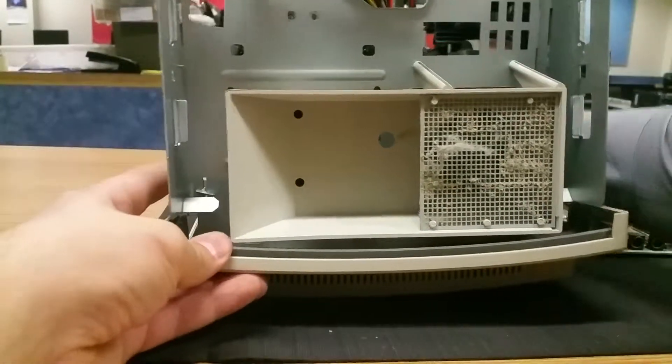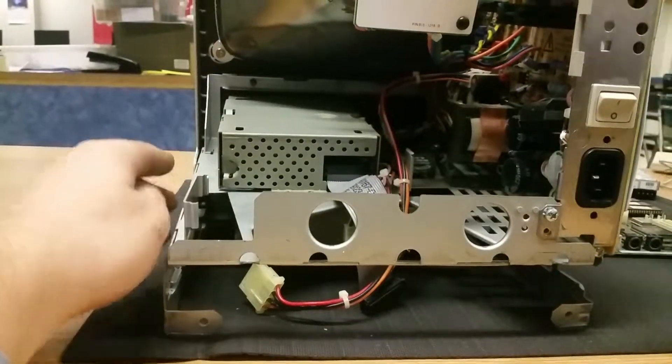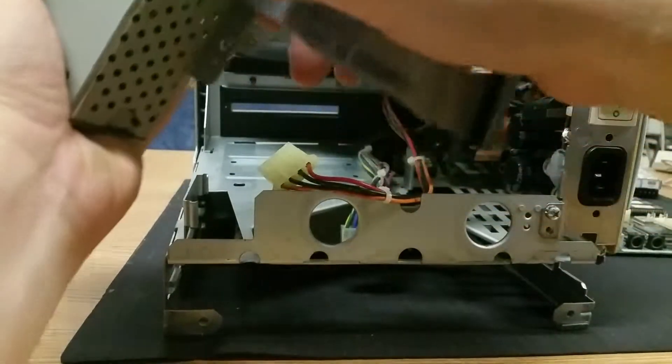Let's lean it forward and see what we got. Should be able to lift this up and pull it out. There we go. We're gonna pull a data cable with it, but that's okay.